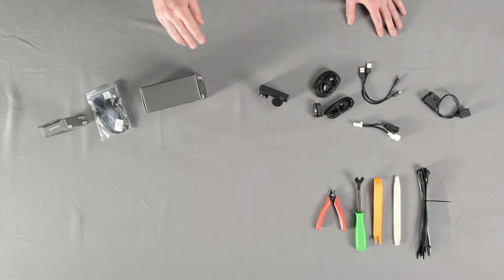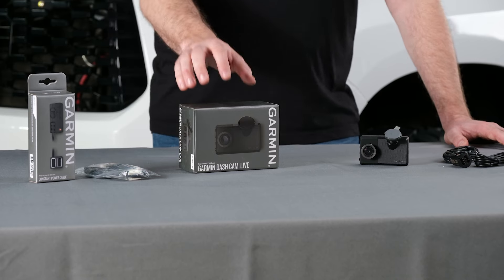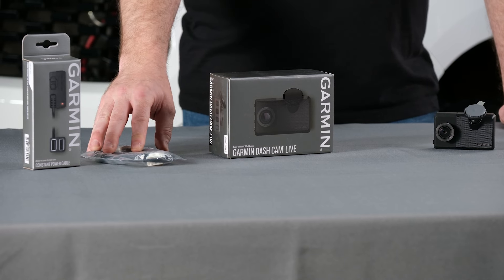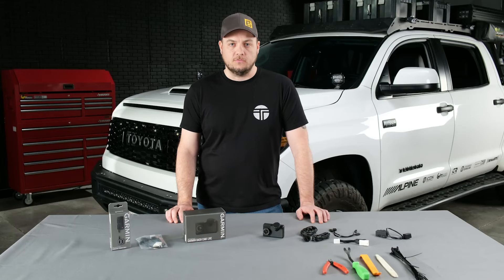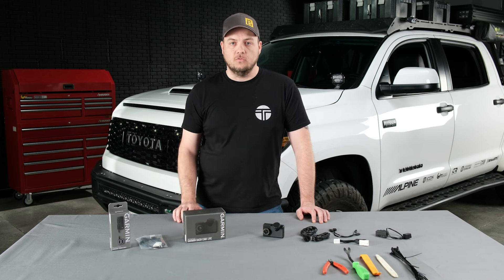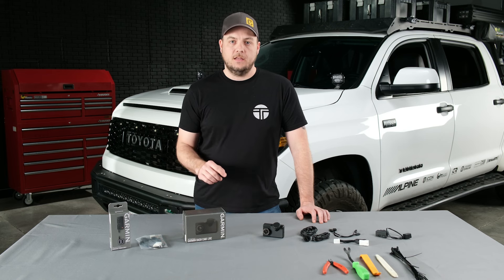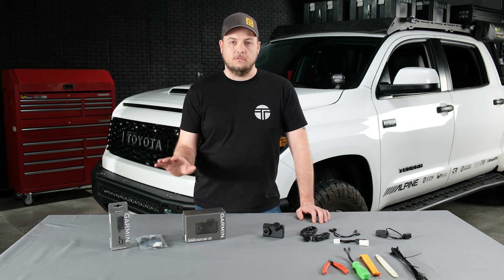We're going to go over the three options you have to buy this bundle. The first is the camera as a standalone item — Garmin provides a USB cigarette adapter and a couple of different length cords. The second option is the camera with our dash camera power adapter, which grabs power directly from the back of your auto-dimming mirror while your truck is running. The third bundle is the Garmin camera with the Garmin constant power adapter, running power to your OBD2 port for constant power whether your truck is on or off, even when parked and unattended.